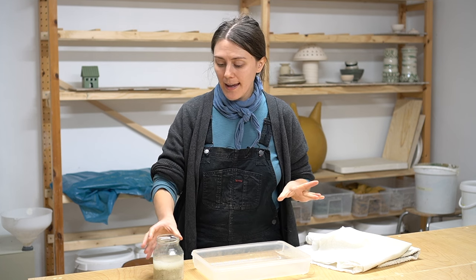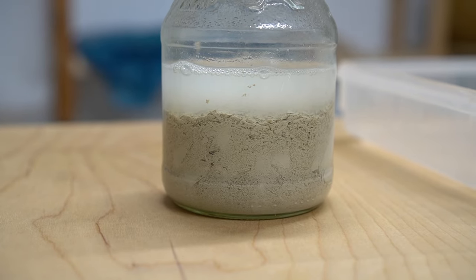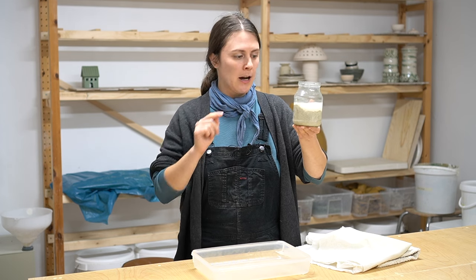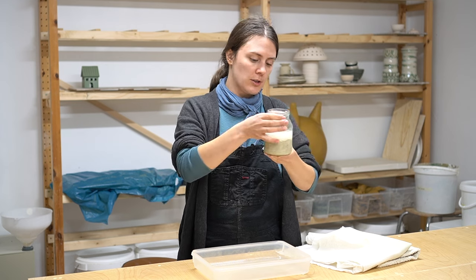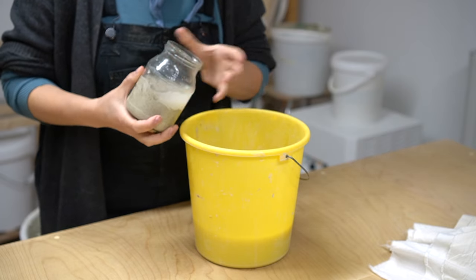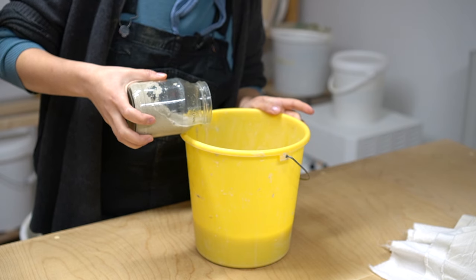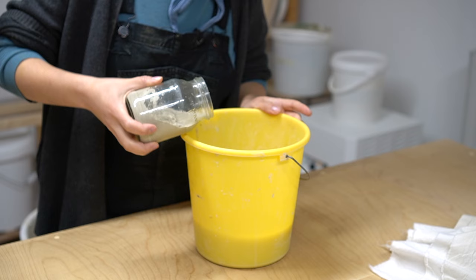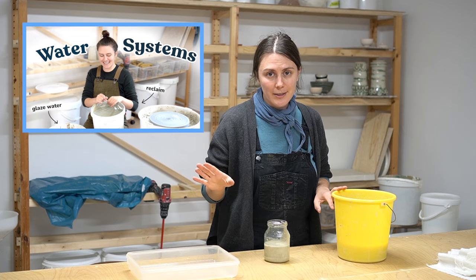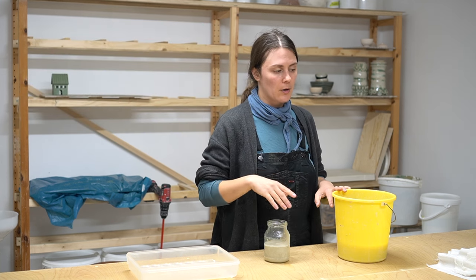It's the next day and as you can see our reclaim has completely disintegrated — all of the particles have gotten into mush and on top is just a little bit of water. You can go ahead and pour that water off. Ideally you don't want to be pouring this water down the drain because there are definitely going to be some clay particles in it — you want to use something like a water filter. I do have a video about my water systems, I'll link that below.